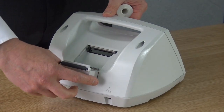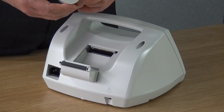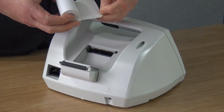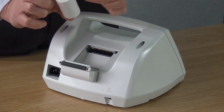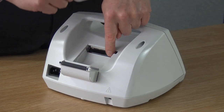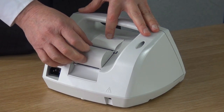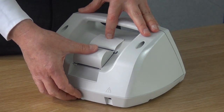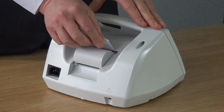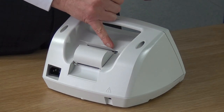To fit the paper roll, open the printer compartment at the back of the unit. Place the outside of the paper roll against the printer head as shown. Close the door, making sure it clicks shut. Pulling the paper towards the handle, using the cutting edge to neatly cut the paper.